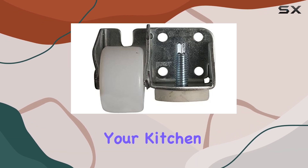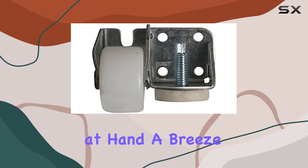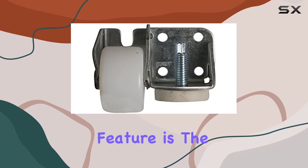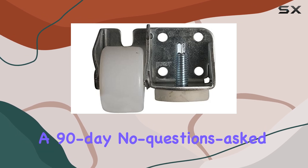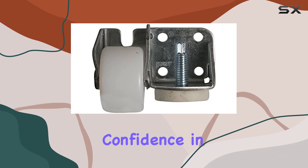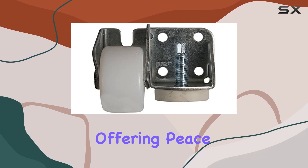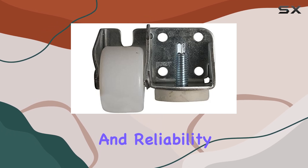Whether you're reorganizing your kitchen or simply cleaning behind your refrigerator, this roller cab makes the task at hand a breeze. Another notable feature is the assurance of quality that comes with a full 1-year warranty or a 90-day no-questions-asked money-back guarantee. This level of confidence in product performance speaks volumes, offering peace of mind to consumers who are often skeptical about longevity and reliability.